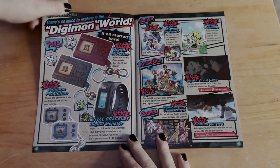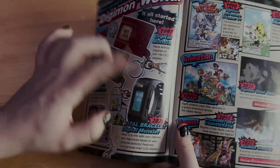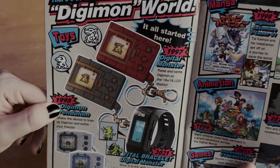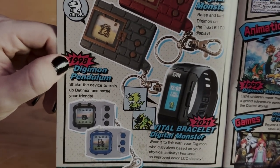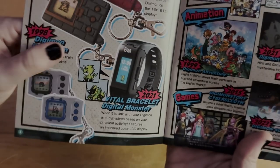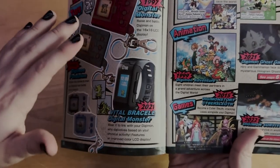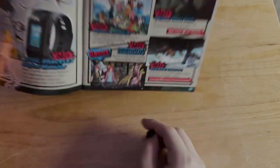The next page is a big ad for the V-pets. I have like two of them and even a Vital Bracelet. It reads: 'There's so much to explore in the Digimon world — it all started here.' 1997: Digital Monster, raise and battle Digimon on the 16x16 LCD display. 1998: Digimon Pendulum — shake the Digivice to train up Digimon and battle your friends. 2021: Vital Bracelet — wear it to link with your Digimon, who digivolve based on your physical activity, featuring an improved color LCD display.